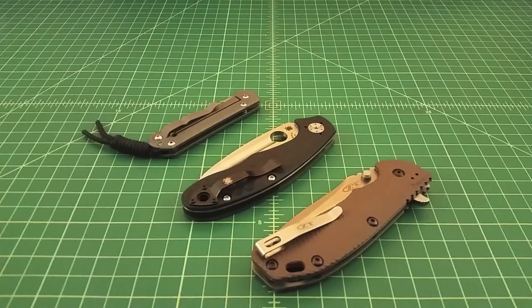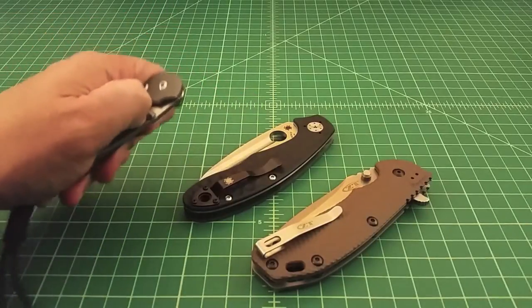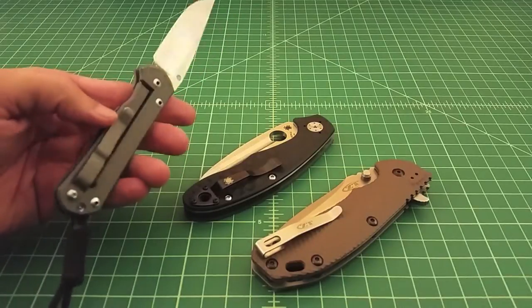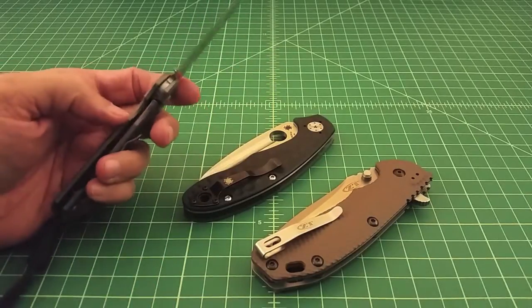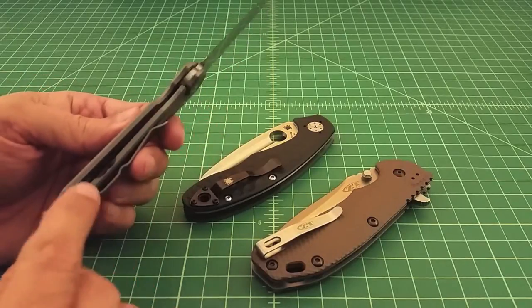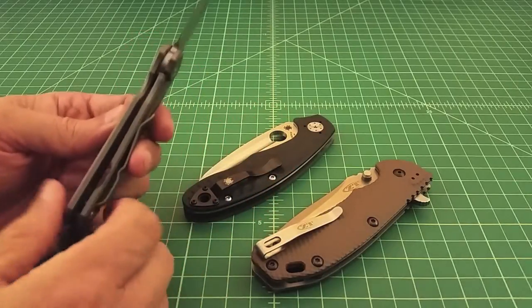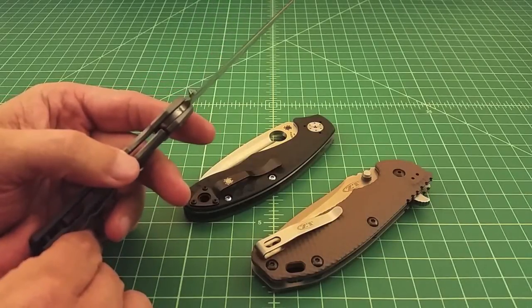The first lock I wanted to talk about is the frame lock, or what some people call the Reeves integral lock. From what I understand, it was invented and developed by Chris Reeves. It's called an integral lock because the lock is actually integrated into the scale. This lock is made from a titanium scale — it's cut and has a stress point that causes the steel to naturally turn inward where it hits along the tang of the folding knife.